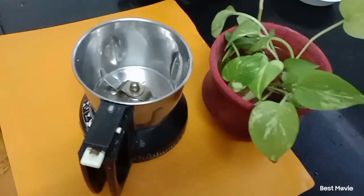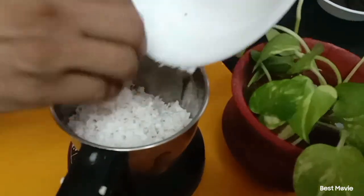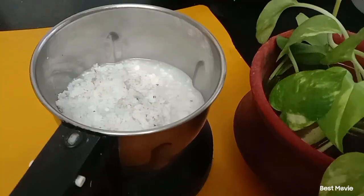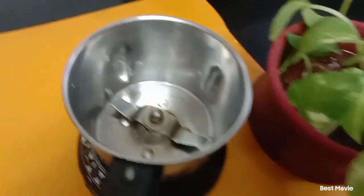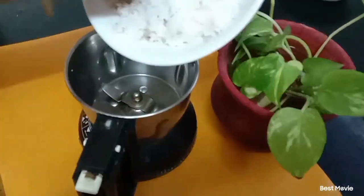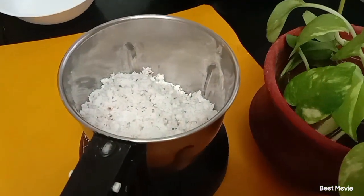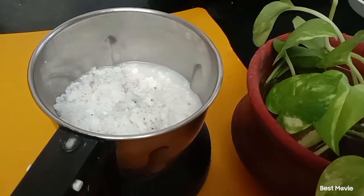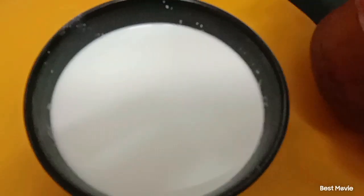Now I will be making coconut extract. I am adding 100 grams of freshly grated coconut and a little bit of warm water. I will grind it and remove the extract. This is coconut milk which is extracted 3 to 4 times.